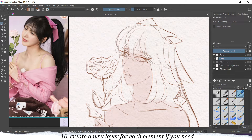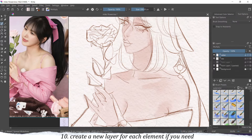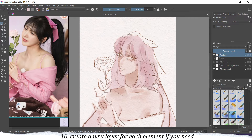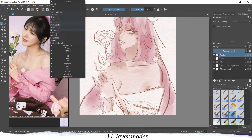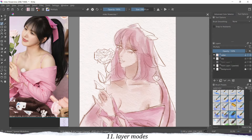Then I create a new layer for the colors. In this video I won't be describing how I do the watercolor effect — maybe I will do another video for that — but just to quickly demonstrate, I usually use one layer for the colors. The other important thing is the layer mode: you can change the blending modes of the layer, which changes the style, so you can experiment and try out whatever suits your needs or looks better for your drawing.